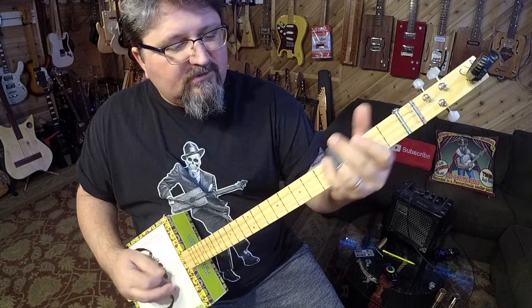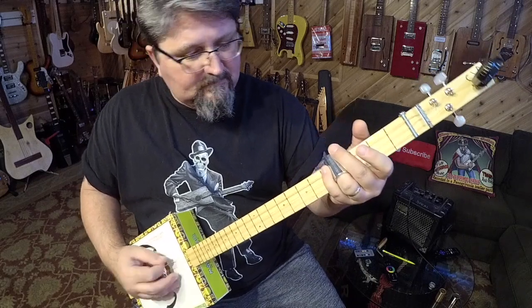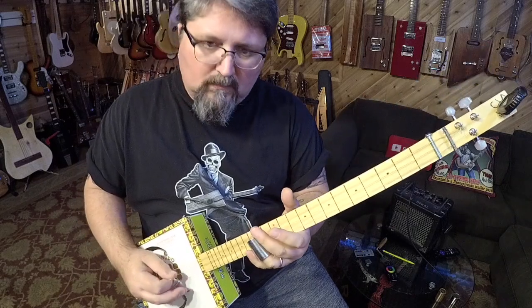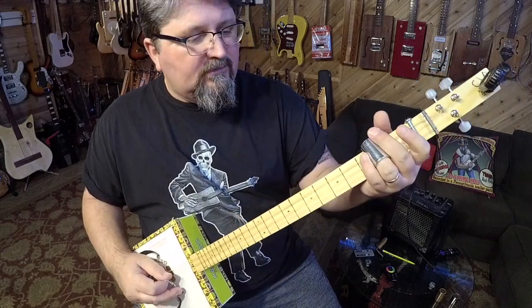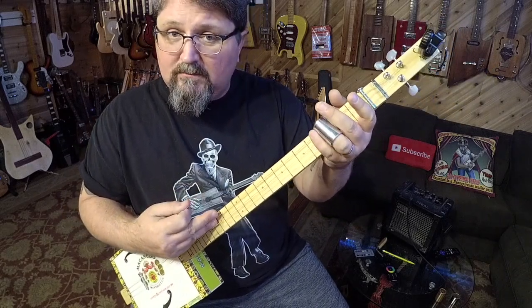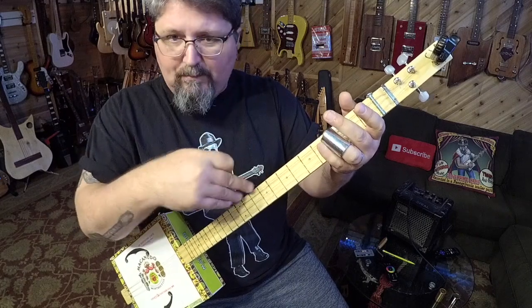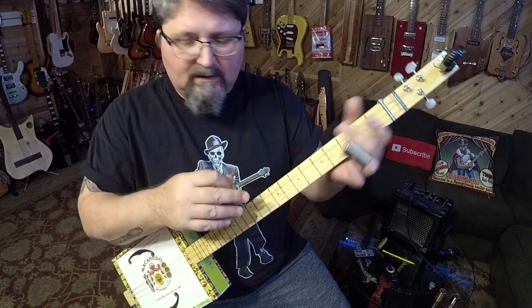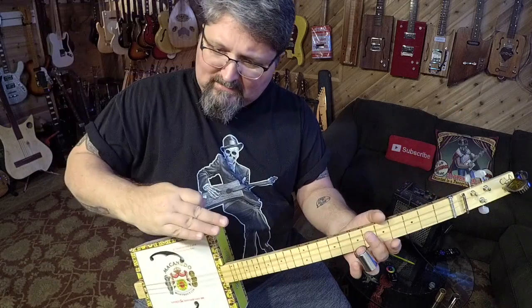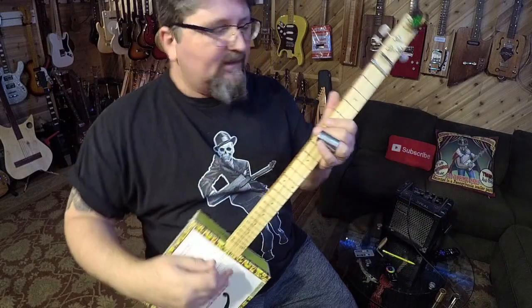I'm just improvising. All I'm doing is playing that G major scale up and down in different patterns — kind of like walking up a ladder: sometimes you walk up a little, go back down a couple steps, then walk up a few more steps, go the whole way down. Think of it that way, think of it as a ladder.